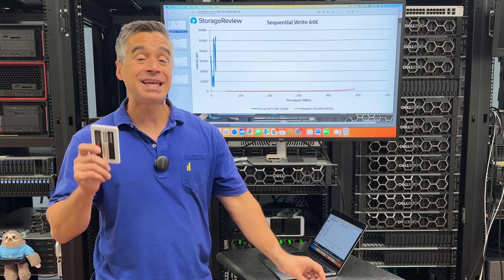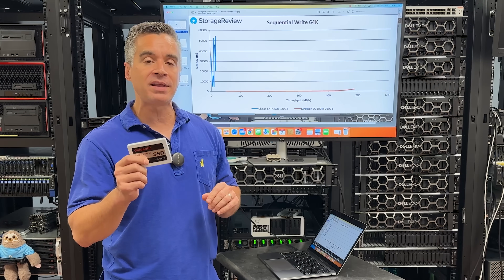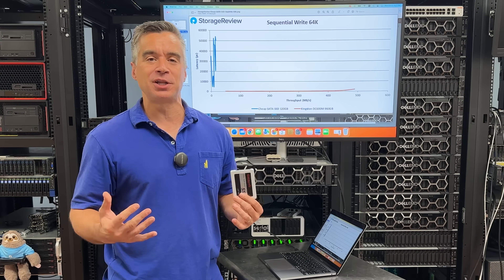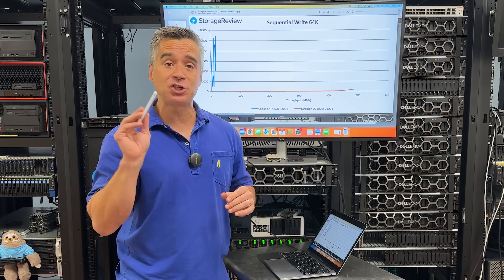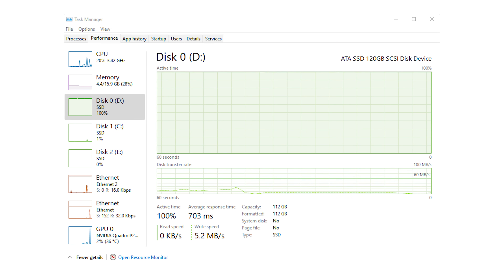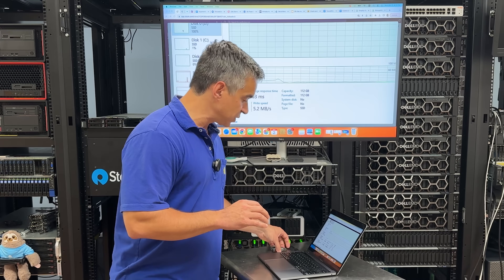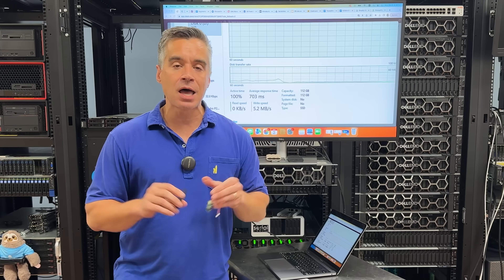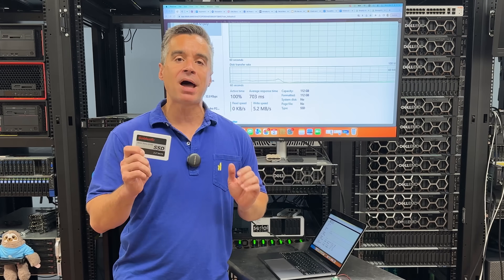But to prove how terrible this drive really is — if this isn't enough — we went back to Crystal Disk Mark, because after you write this thing a couple of times as part of the VD bench testing, you can see how the drive does with garbage collection, trim commands, and things of that nature. So we fired it back up in CDM, and check this out: when we went to the system to refill the drive for a CDM run, it was going at 5.2 megabytes per second. It's so slow that it's barely even measurable. Honestly, you'd be better off buying a cheap USB drive, a SATA DOM, booting off an SD card or micro SD — do anything you want, but do not buy this drive.